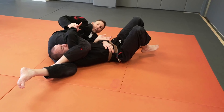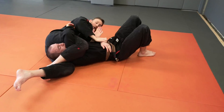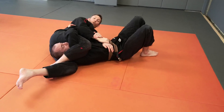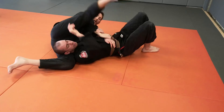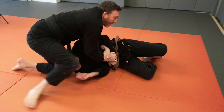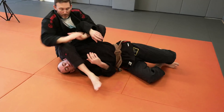We also have a wrist lock opportunity, or if we come back in then we can always bail out and come back to our North-South Kimura. So I can release the legs, sit myself up and then go straight back into other submissions that we might look for.